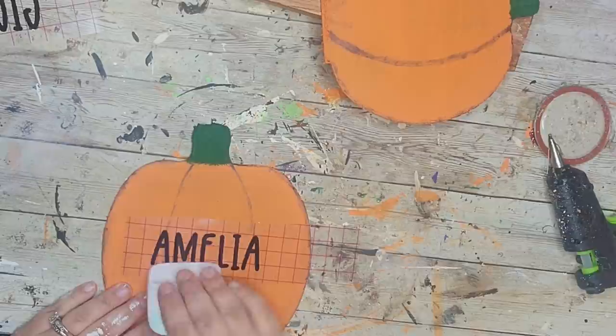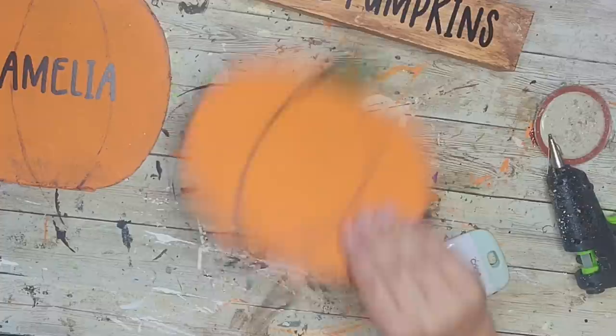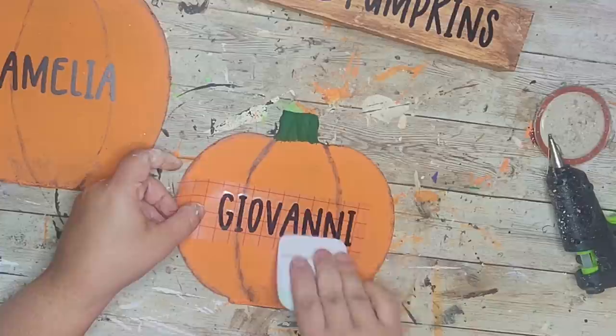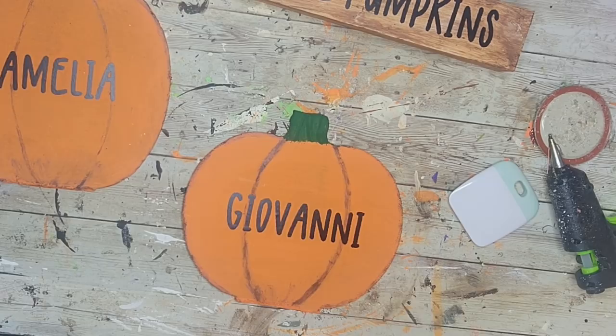I also cut out the names of my daughter and her little cousin Giovanni on the Cricut. I'm making this for my grandma — these are her great-grandchildren, and she only has two right now. I put Amelia's name on the taller pumpkin since she's older, and Giovanni's name on the shorter one.